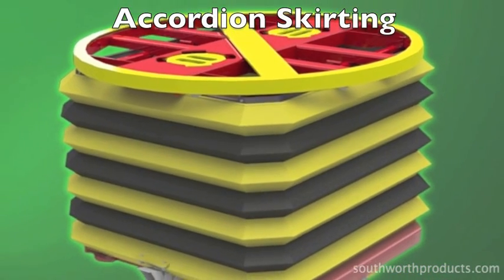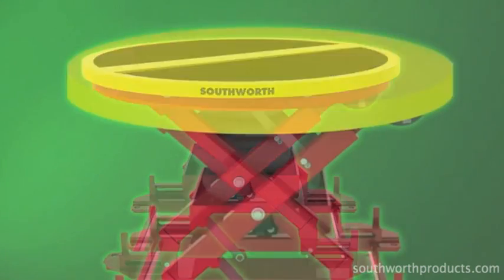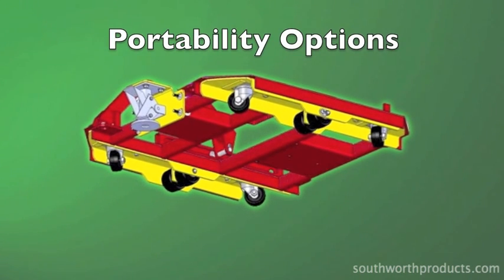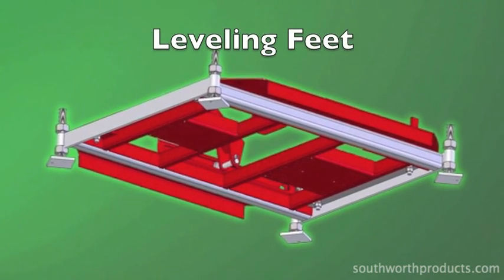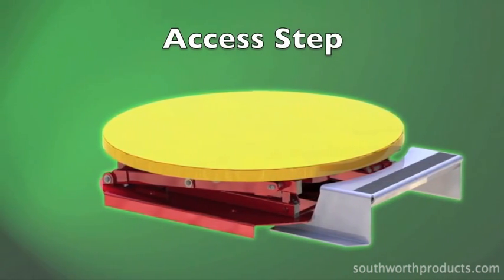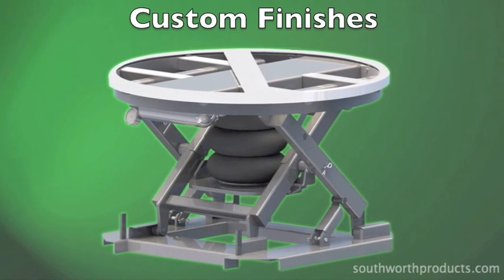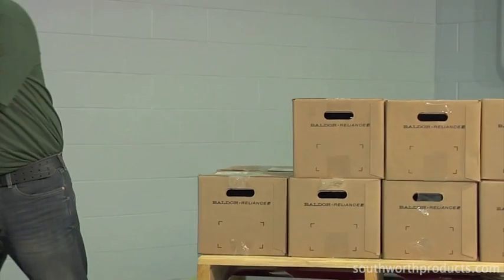The Pallet Pal 360 Air is available with a wide variety of options and accessories. Some of the most popular include: accordion skirting or bellows guards; phenolic covers to keep dust and debris from collecting under the unit; solid platform covers for handling pallets with minor damage; portability options including a fork pocket caster kit with floor lock or semi-live skid spotter configuration; adjustable leveling feet for use on damaged or uneven floors; a removable access step which integrates with the machine base to give shorter employees better access to loads; and custom finishes including special paint colors, chemical-resistant coatings, two-part epoxies, hot-dipped galvanizing, and stainless steel construction.